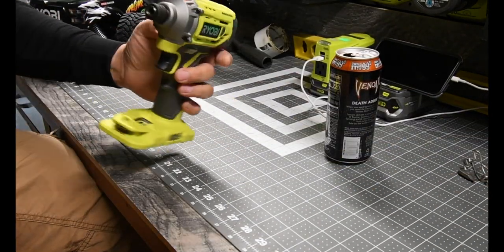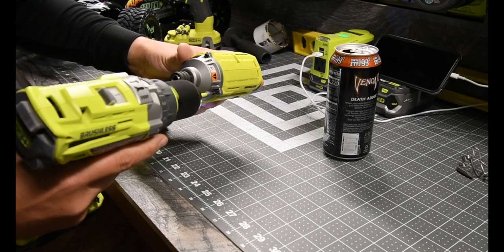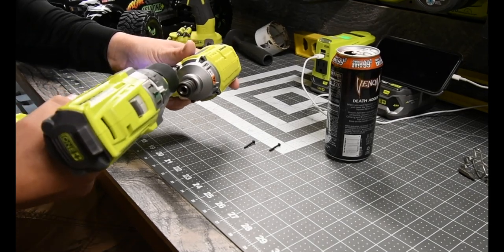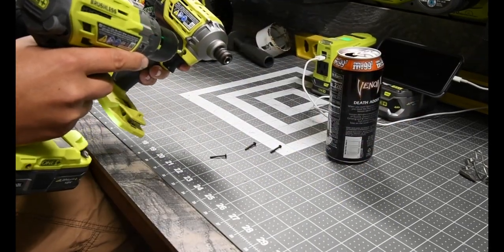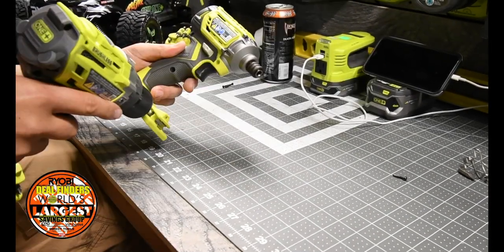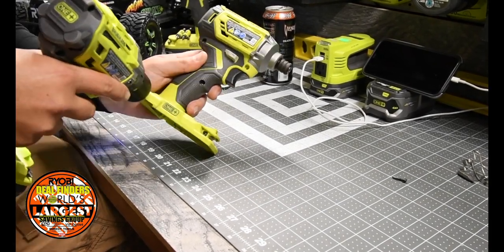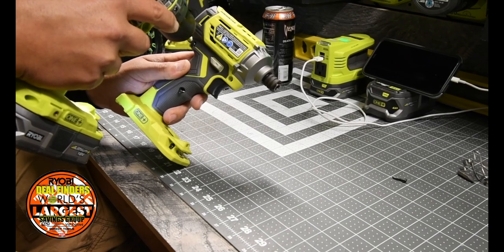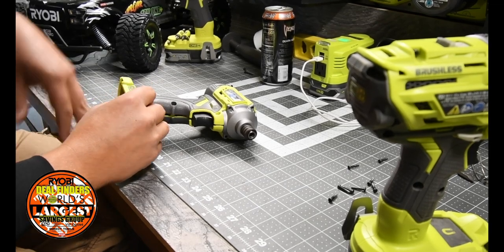Let's keep our fingers crossed that this is all we have to do. I have a feeling it's not — I have a feeling we're gonna be doing a lot more than just this. And with that, everything just comes off easy.